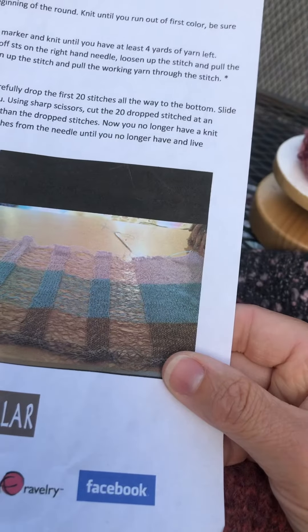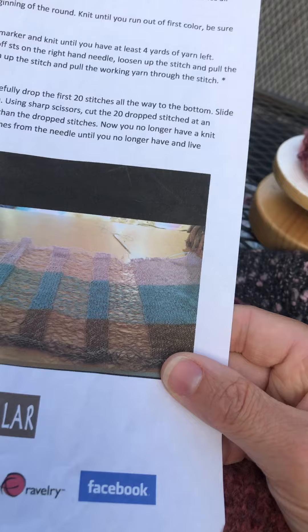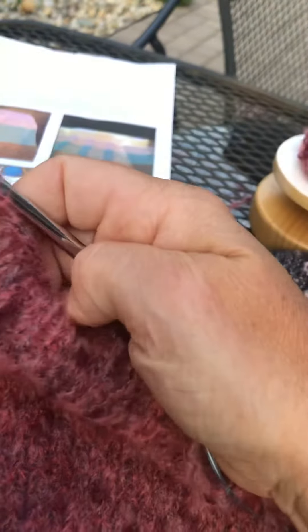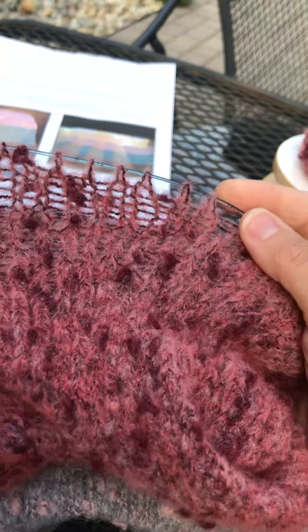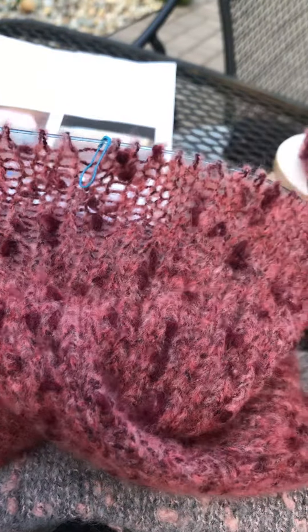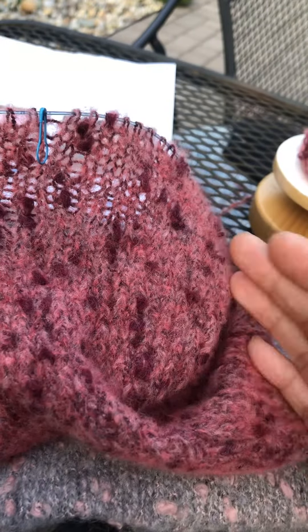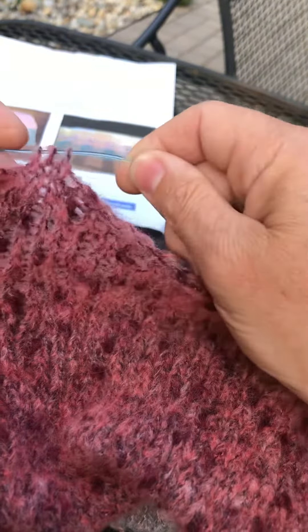I'm going to leave some stitches live and drop some stitches, which requires a different bind-off. In the beginning I've held on to 10 stitches, and there will be 10 stitches on the other side as well. Then I'll drop all of these stitches and cut it so it becomes a scarf. Now I'm casting off six stitches and leaving four stitches live.